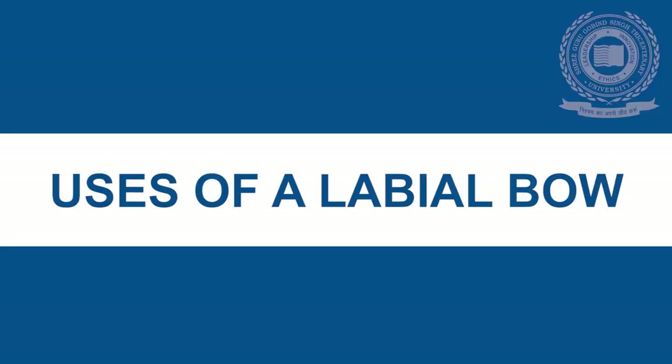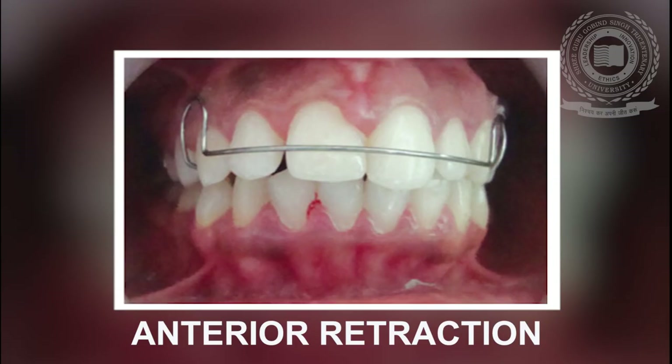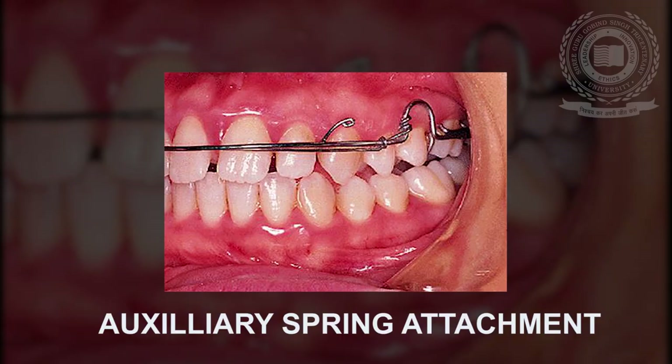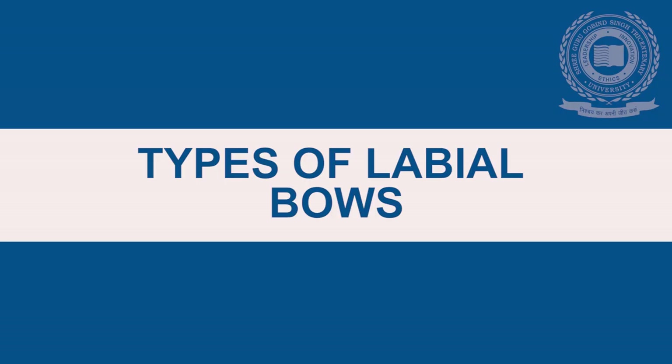The uses of a labial bow: it can be used as a component of Hawley's retainer for retention of teeth after active orthodontic treatment; second, for slight reduction of anterior teeth; and lastly, for attachment of auxiliary springs and soldered attachments.